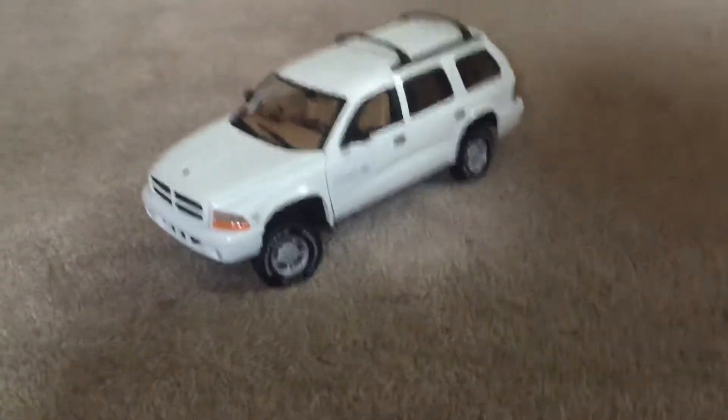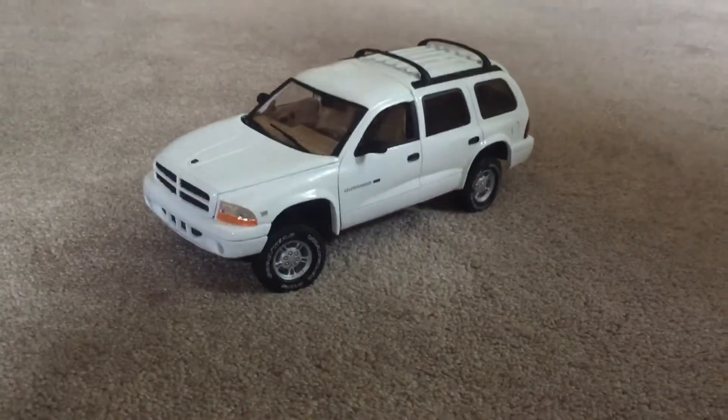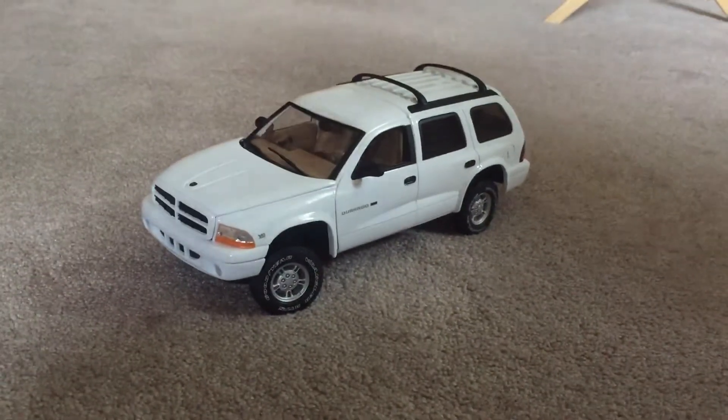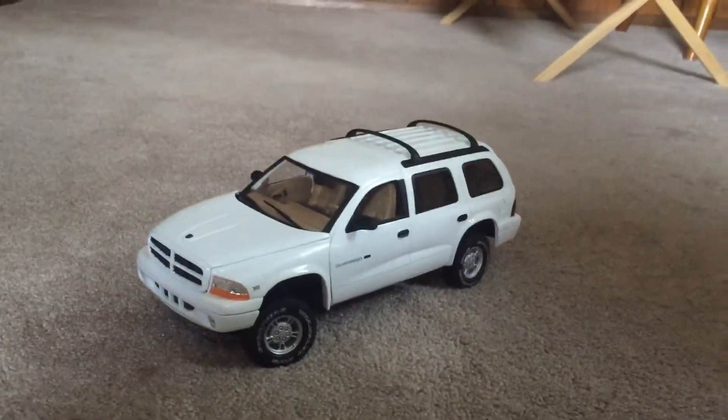Hey guys, Cole Carmen here. So today we have my new Scale 1/18 Dodge Durango. It's a 2002 and it's a SLT. So we're going to be doing the regular review and the detailed review. Let's go ahead and get started.